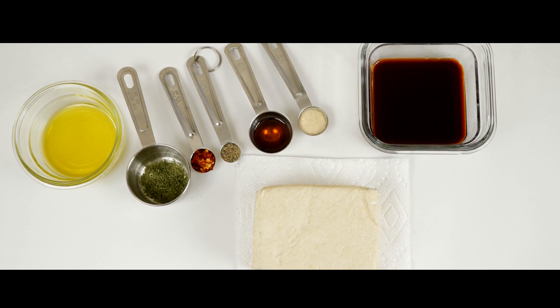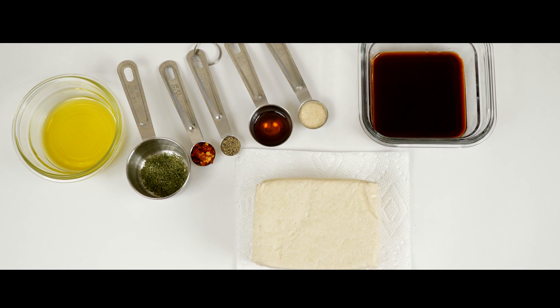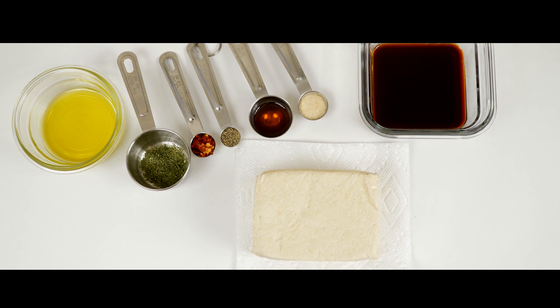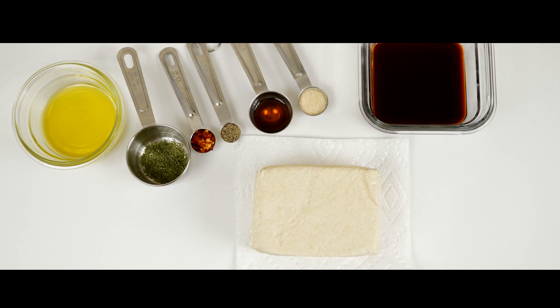You'll need one block of tofu. Make sure you press it for about 20 minutes before cooking by wrapping it in a towel and putting a heavy book on top of it. I opted to use a pre-pressed brand of tofu, which I highly recommend if you have the option.